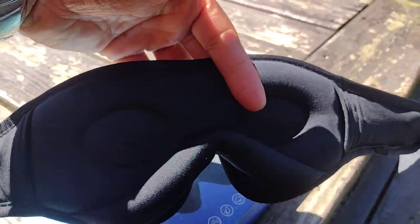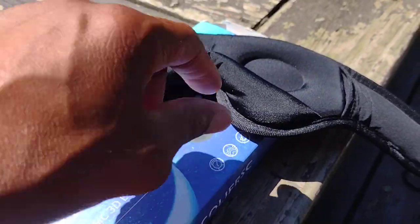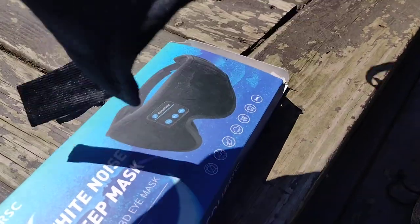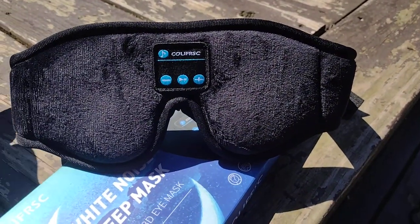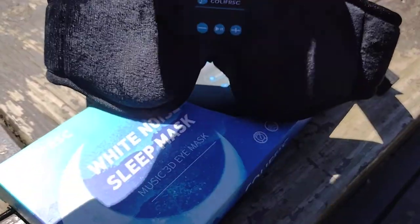You put this over your eyes, and of course this part would go where your nose would be, and you would play the music. What I'm gonna do is charge it up, and then I'm gonna see if it has music of its own or if you sync your music to it. Oh — it says Bluetooth on it, I forgot!